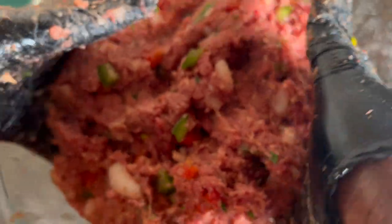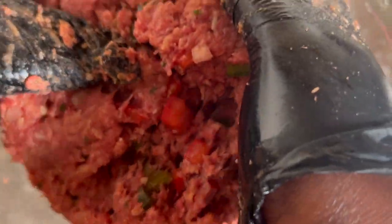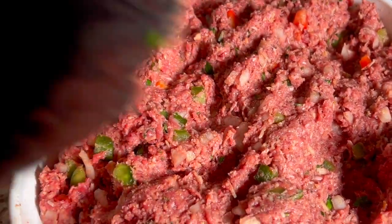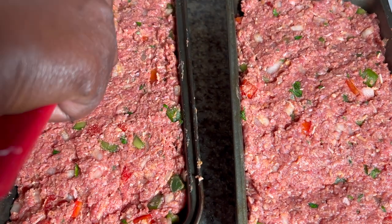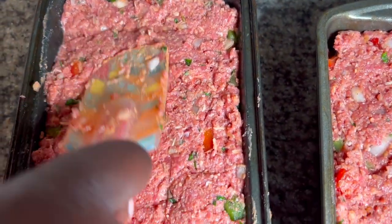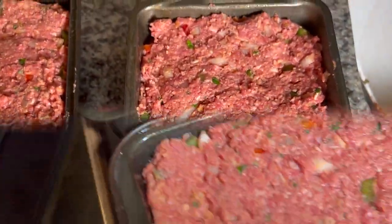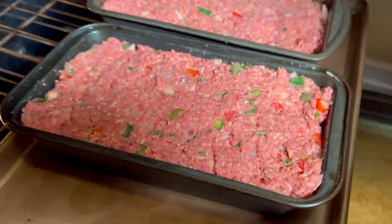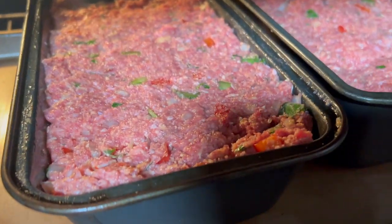After you have mixed all of this together and everything is well incorporated, you're going to pack the meat into your baking pan. I have packed it nicely into two loaf pans, and we're going to stick it in the oven at 375 degrees for 50 minutes.